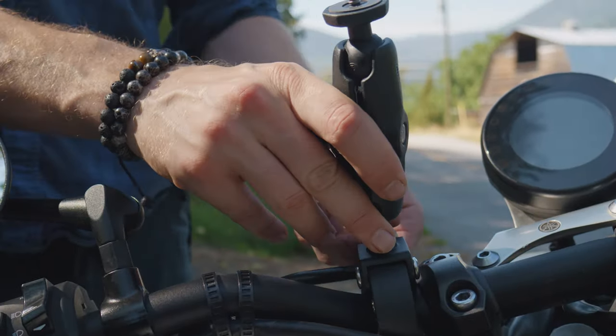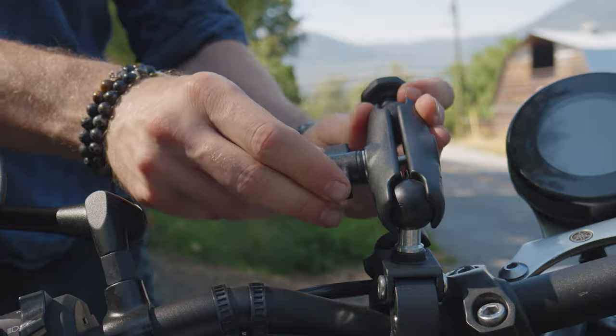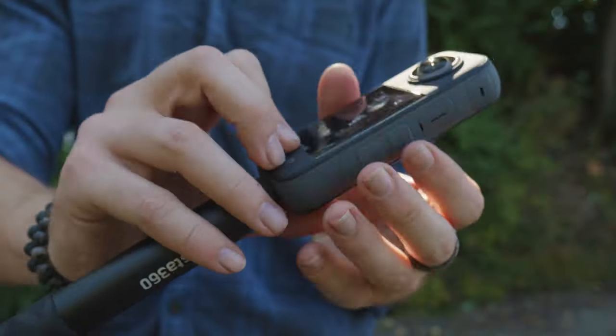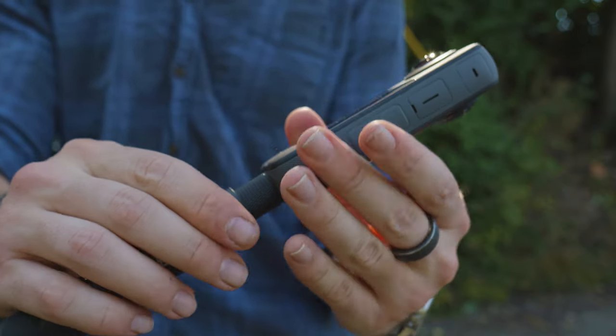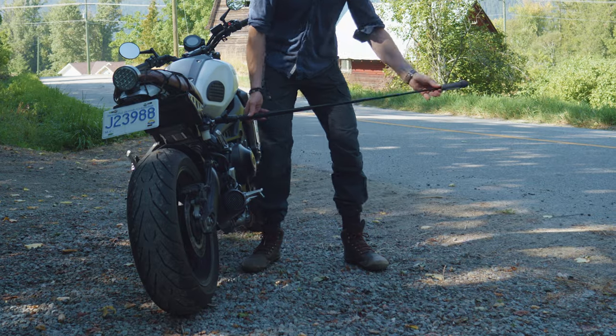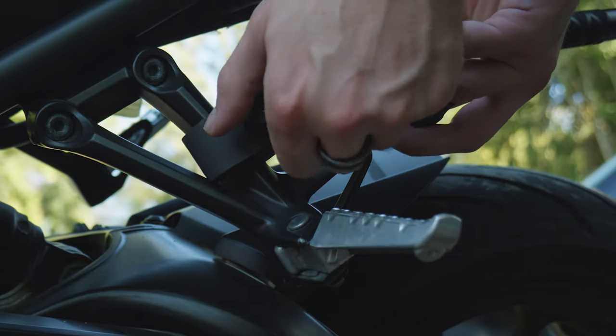First, you want to mount your Insta360 camera to your motorcycle. Here I'm using the official Insta360 motorcycle mounting kit, which works great to get a strong hold and reduce vibrations. You want to mount the camera to three or four different angles to capture enough shots for this effect to work.